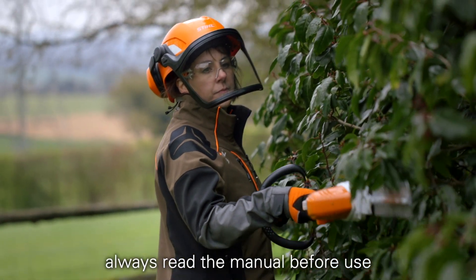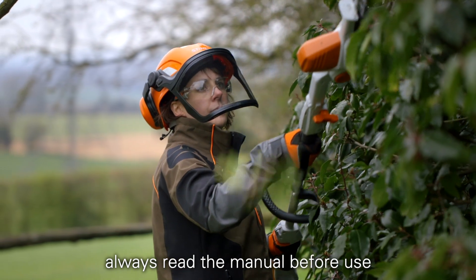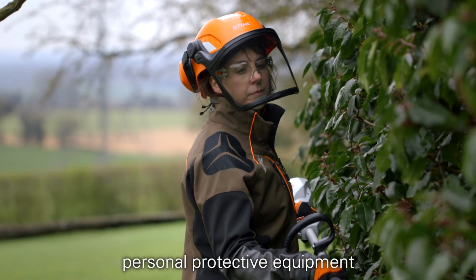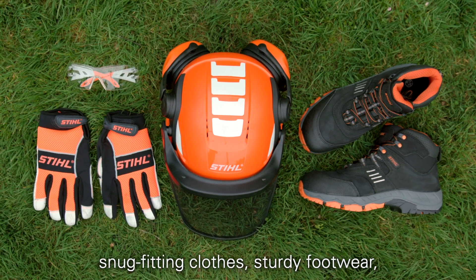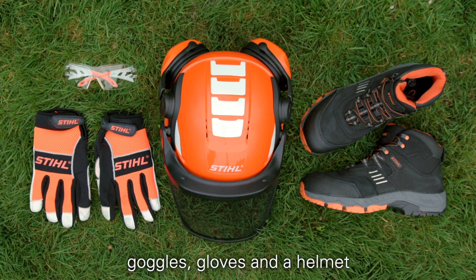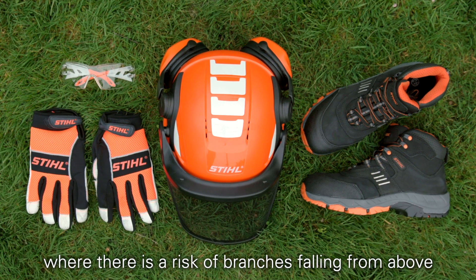When using a hedge trimmer, always read the manual before use and make sure you use the correct personal protective equipment. With this tool you should be wearing snug fitting clothes, sturdy footwear, goggles, gloves, and a helmet where there is a risk of branches falling from above.